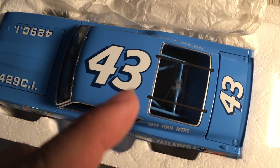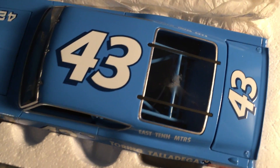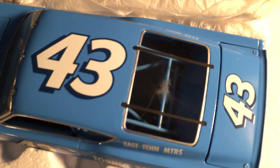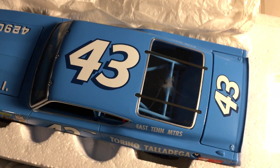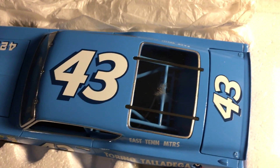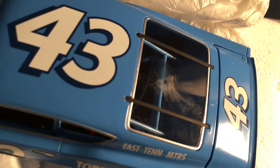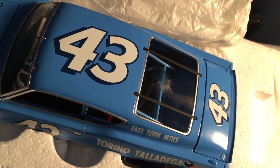Today I'm going to show you guys how to remove sticky price sticker residue off a windshield of a die-cast car, or basically anything — any glass surface, any plastic surface. I'll show you guys how to remove that from the windshield to make it look like new.